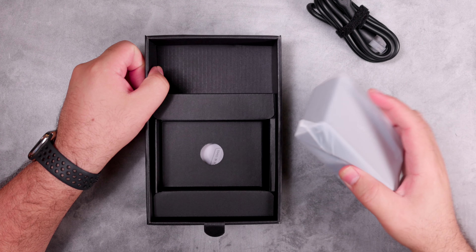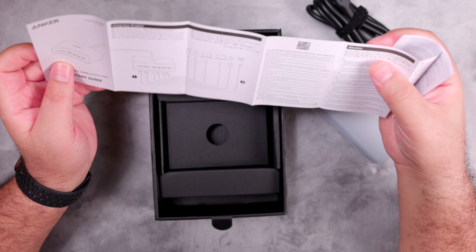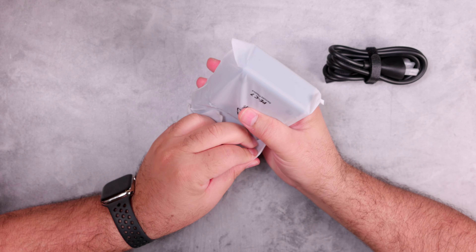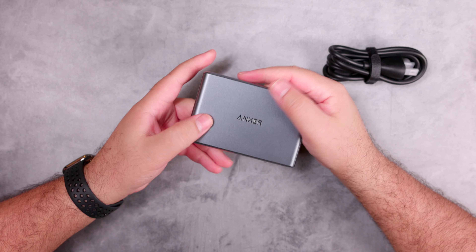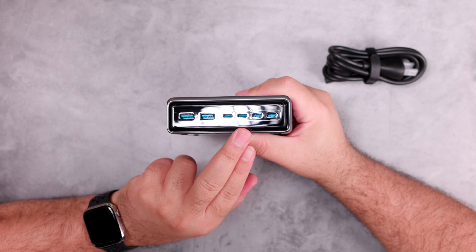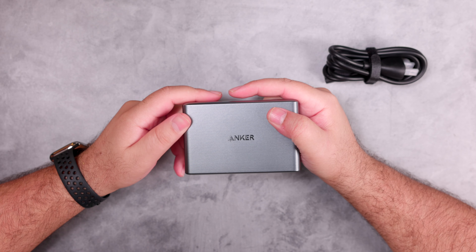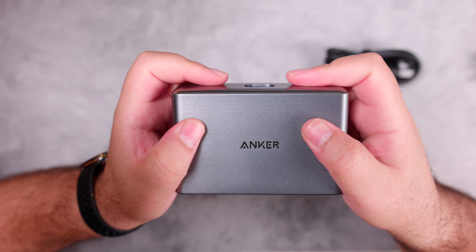Inside the box we have a five-foot AC power cable, the charger itself which is fairly heavy, and a quick start guide.